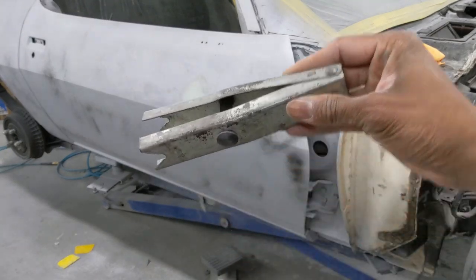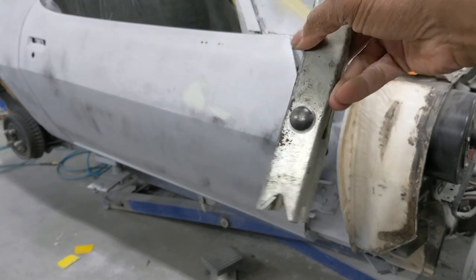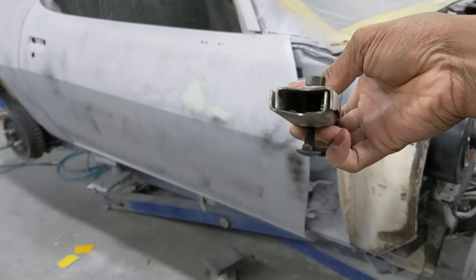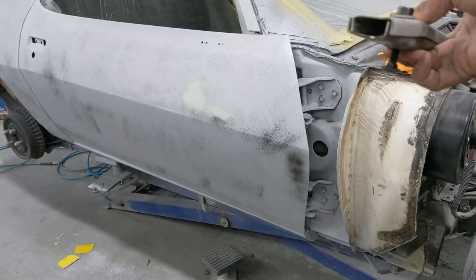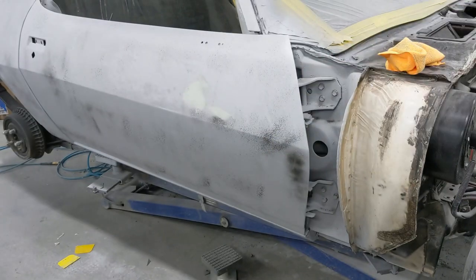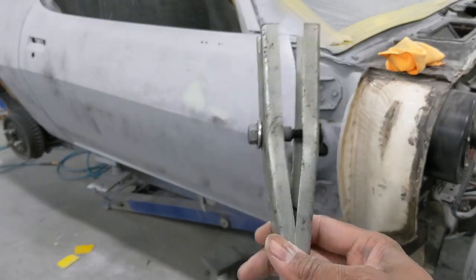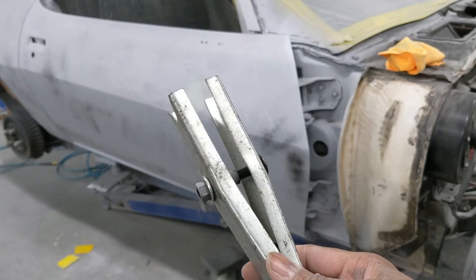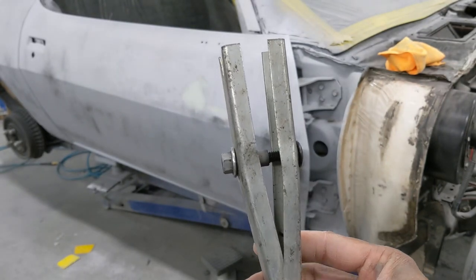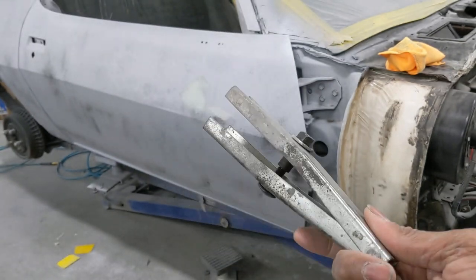Get you one of these — it's a door spring removal tool, or spring removal tool. You turn the nut, it winds it down, closes on the spring, pulls the spring out, and then you can safely install the spring where you need it. Trust me, this tool is worth every penny, especially when you think about how one of those springs can come out and take your eye out, clip a finger right off or break it. Just get the tool.